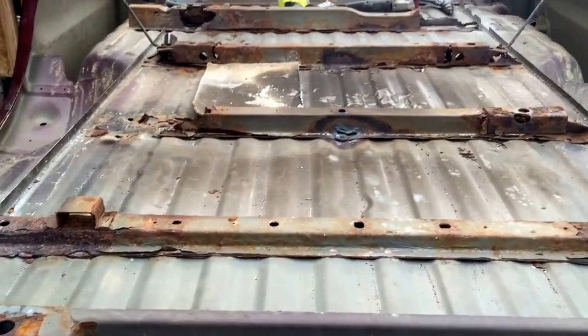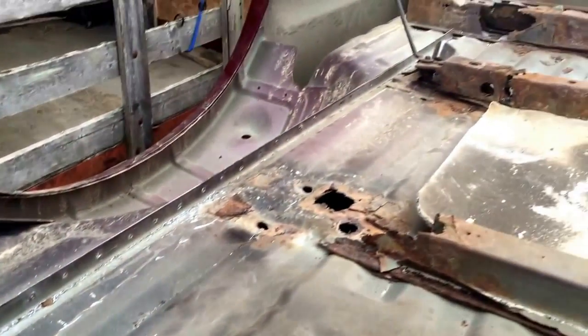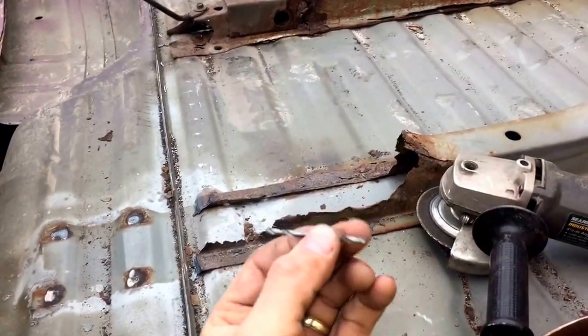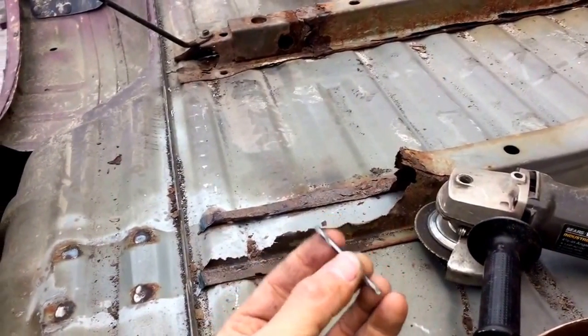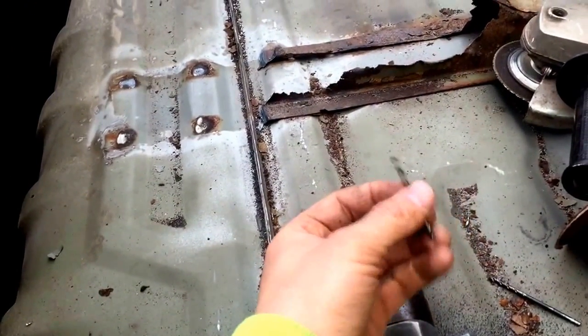It's got a few holes in it above the cross members. What I started doing is I got all the spot welds around the entire thing drilled out with an 1/8-inch bit. I'm using a double-sided bit — you can buy these pretty much anywhere. I bought them on Amazon. Don't skimp, make sure you get a good one. These are Irwin's. Irwin makes a nice product.